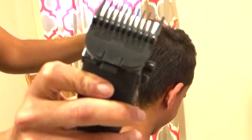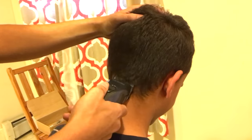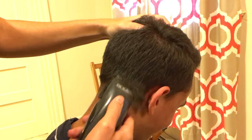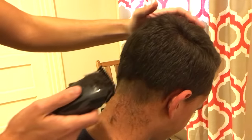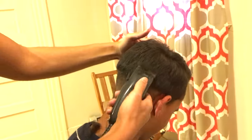We're gonna start here with the number one — it's written right on the clip and you can attach it right to the machine. The technique that I'm using here is up and out, which is a very important tip we're gonna be using for all our fading. You're gonna start low and close to the skin, and then as you go up you're gonna go further away from the skin.